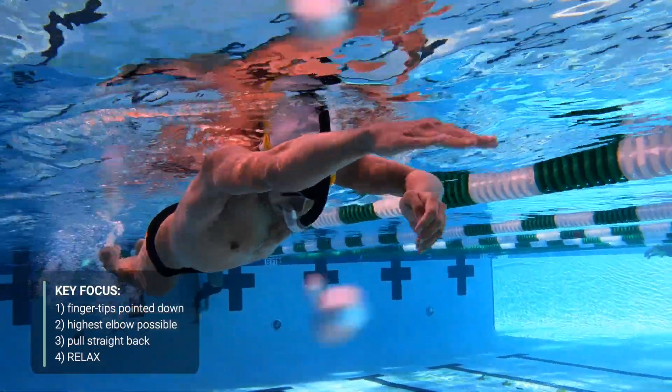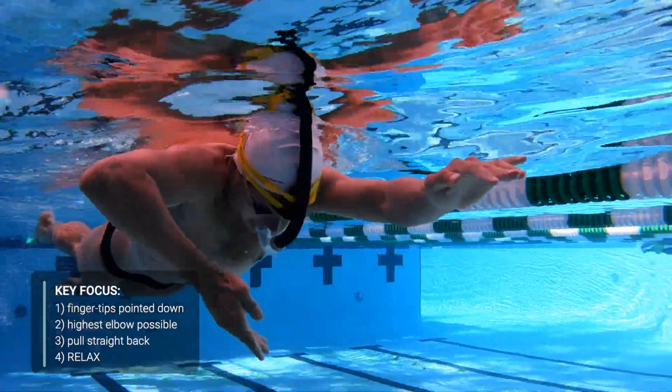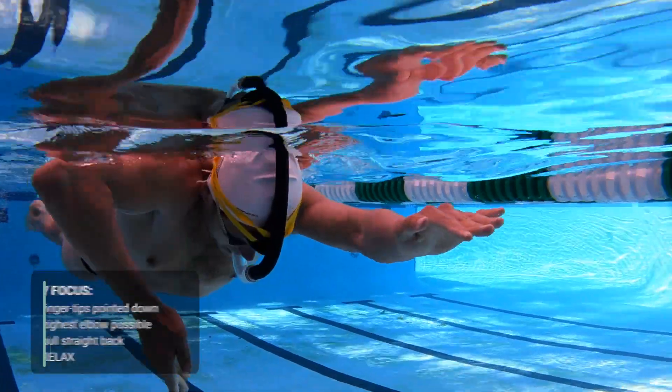Lastly, relax. This drill, like all types of sculling, is about feel for the water. If your hands are tense, you can't feel the water.